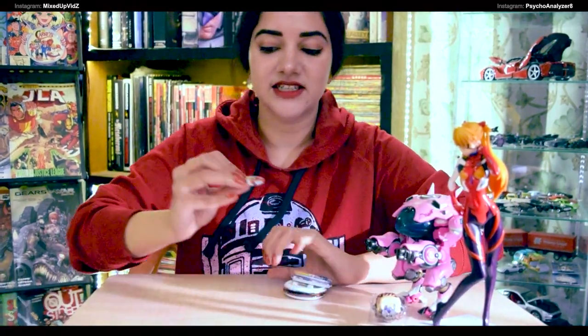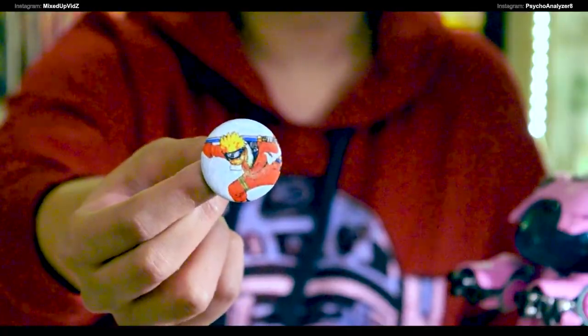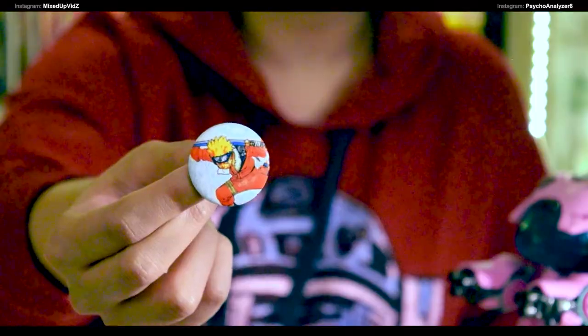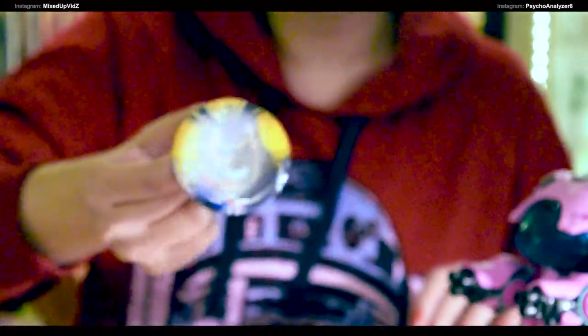The first badge I bought recently is this tiny little Naruto badge. I actually got it from a nearby stationer — it was just lying there without a cover and I had to rescue it. Obviously — Uzumaki! The next one, speaking of inspirational characters, is All Might.